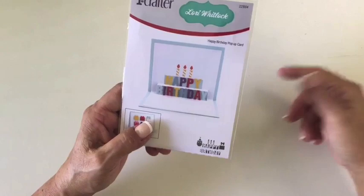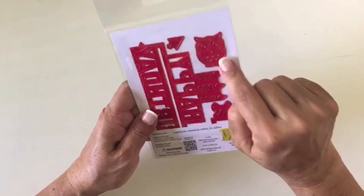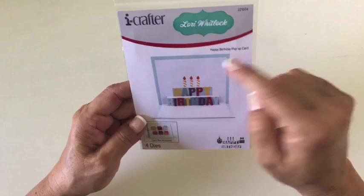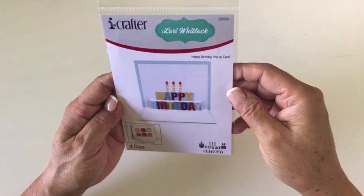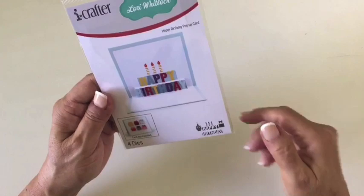She also has these adorably cute pieces — there's a present, there's this owl, there are candles that come up. That is a little birthday hat for the owl — it is so cute. There's a bow to go on top of the present. And you can see on the front there are six little birthday gifts on the front of this card example. So this is her happy birthday pop-up card.